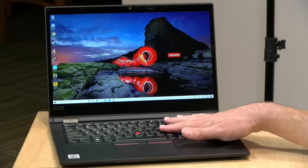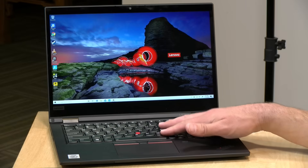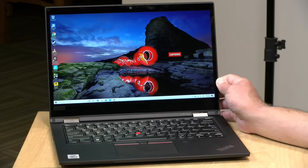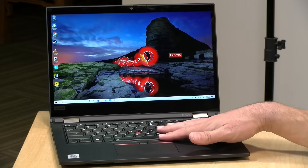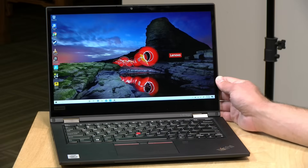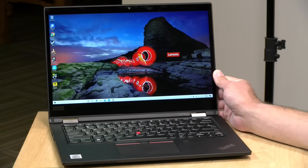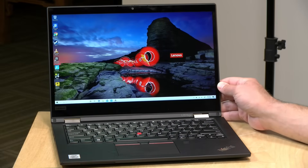The price point on this one is going to vary based on where you buy it from and your configuration choices. Right now it looks like the entry point is selling for about $730 on Lenovo's site with an i3 processor and 4 gigs of RAM. This particular model is being sold at Best Buy for about $899, but you might find it for less depending on sales and promotions. So definitely shop around a little bit to see if you can get the configuration and price point that you're looking for.